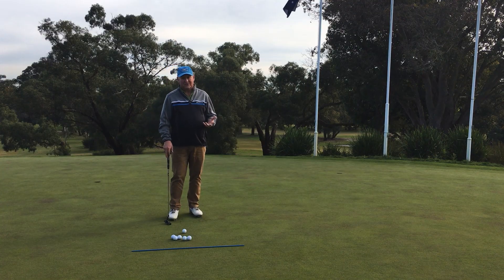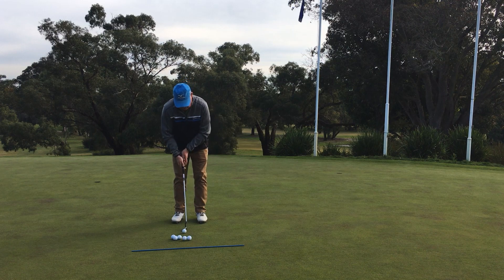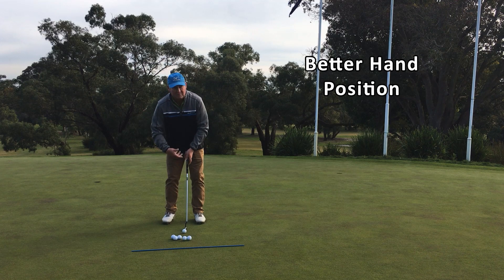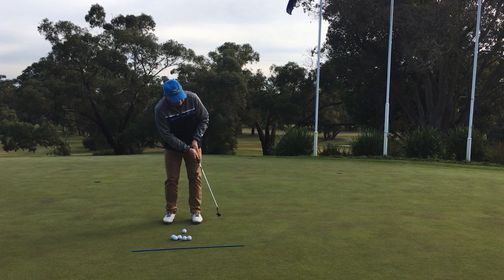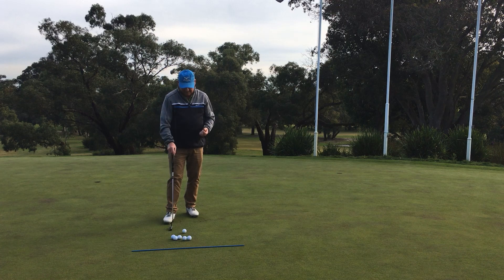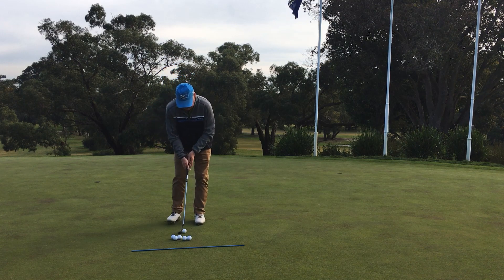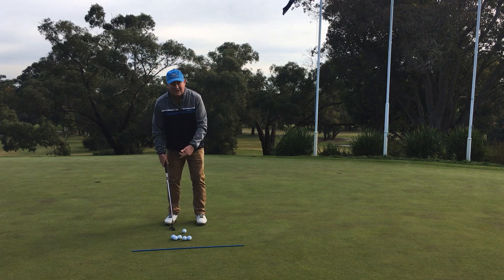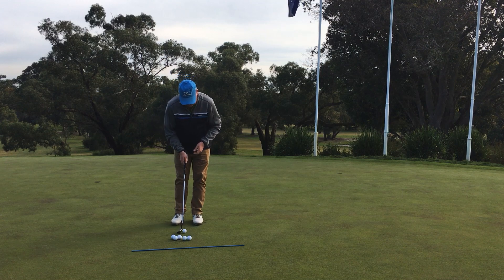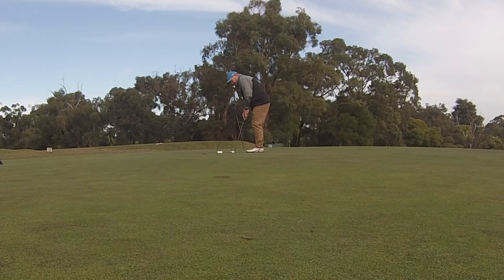The next simple putting correction is to get your hands in a better position on the grip. I see so many people with their hands back. If you combine hands back with ball forward, that's a disaster — it's really going to make you hit up. I had a guy last week in a playing lesson who actually hit the ground behind the golf ball and almost missed it on the putting green. We really need to get our hands level with the ball, not back, because hands back causes you to rise and hit up towards the top of the golf ball. Ball just slightly forward of the middle of your stance, and then you can hit the ball with a nice, solid strike.